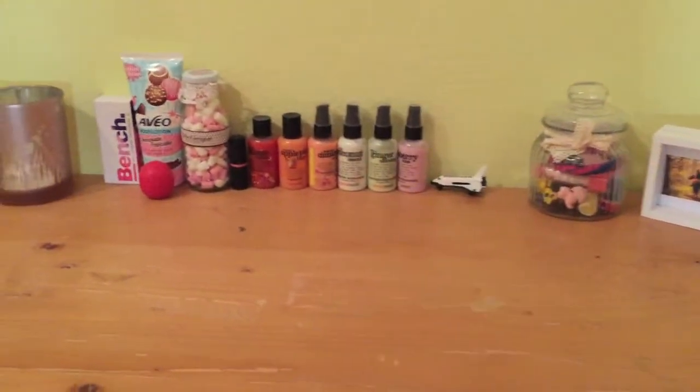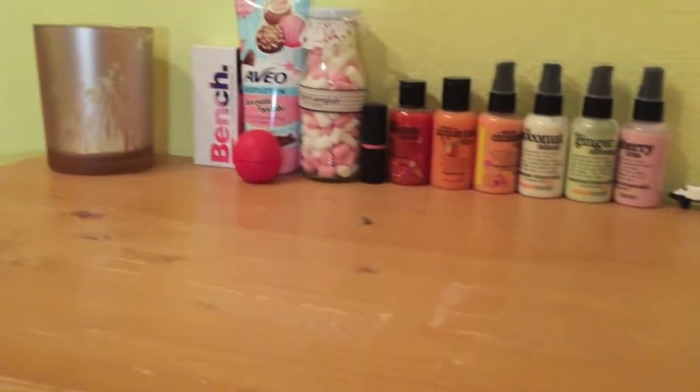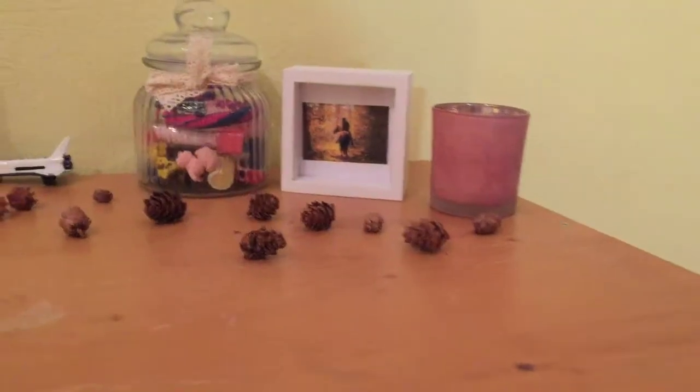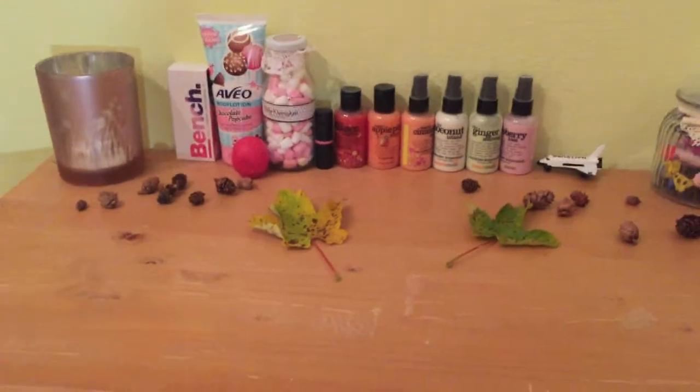Dann habe ich meine Kommode verschönert: ich habe da einfach Kerzen hingestellt und einen Bilderrahmen. Den kann man von zwei Seiten anschauen — es gibt zwei Seiten davon, das ist richtig schön, finde ich.